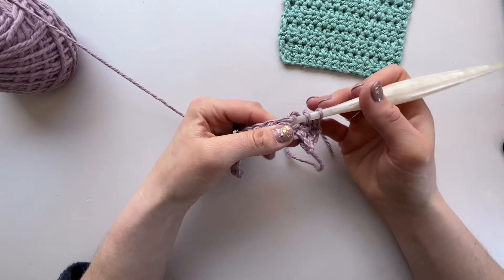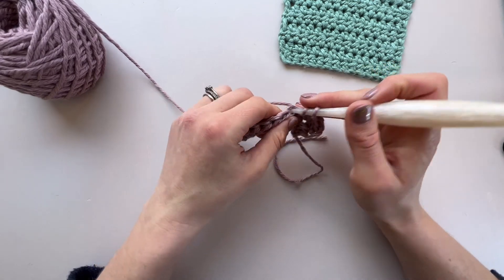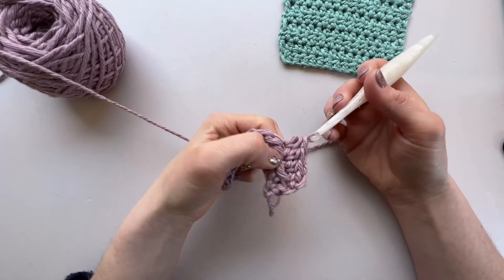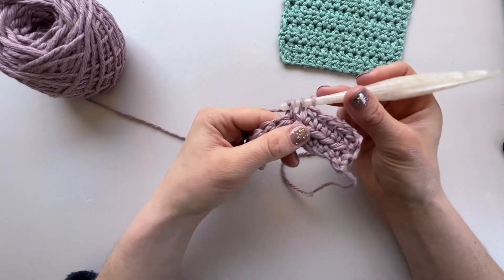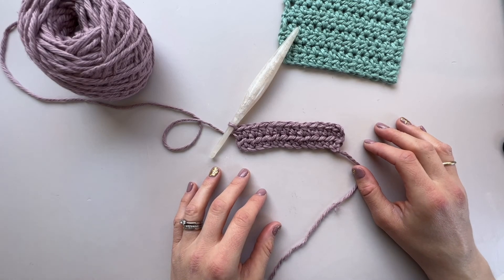And that is all there is to it for this row and the rest of the rows for as long as you want to work. And that's it — that's how to work a half double crochet stitch in rows.